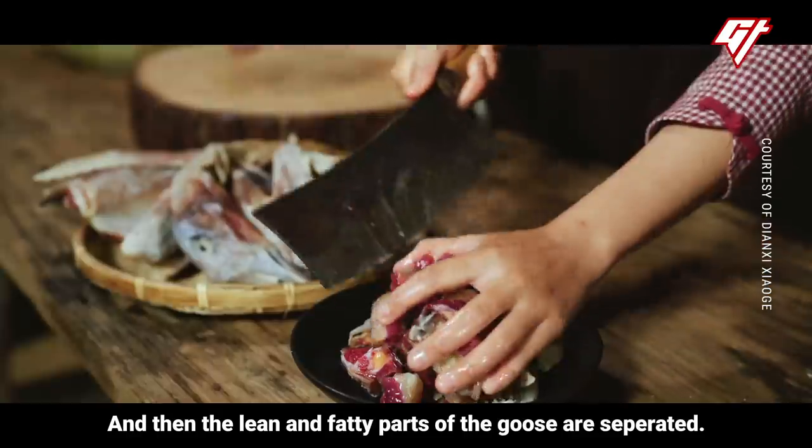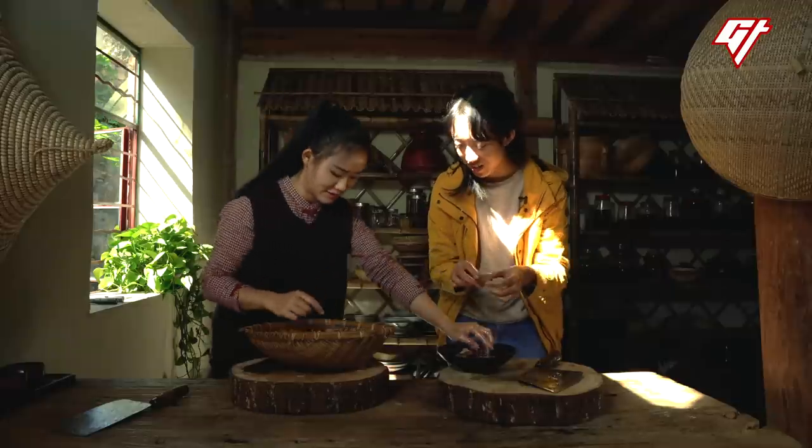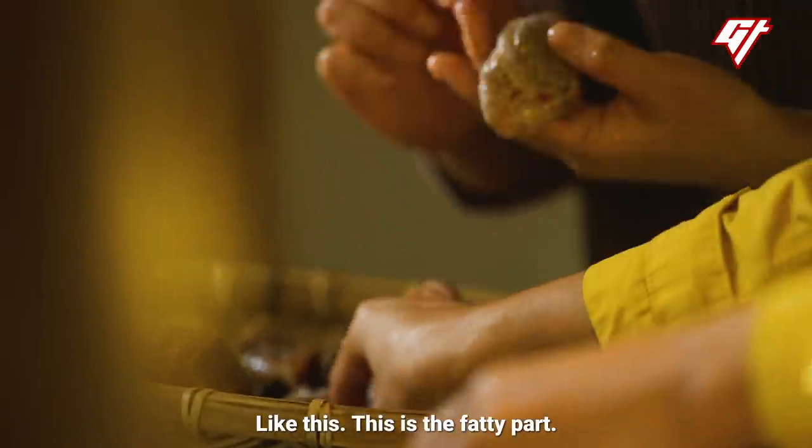The lean and fatty parts of the goose are separated. It's white — so this is more of a fat part.